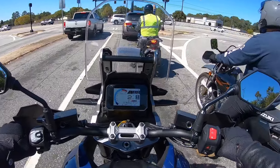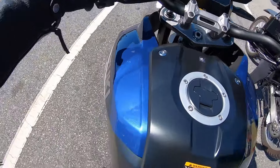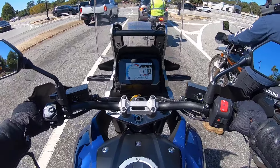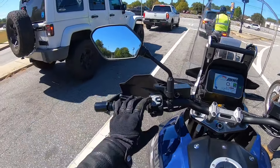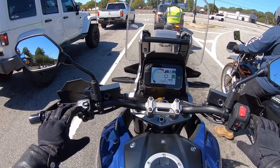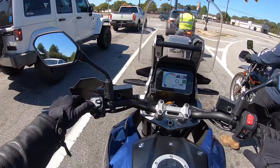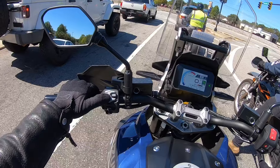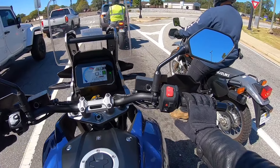The riding position is so comfortable. I can't flat-foot obviously, but I've got most of my foot on the ground. Very easy to find neutral. It's got cruise control. The switchgear seems exactly the same as the GSX-S 1000 GT that I was riding. It's a little different here — you've got your mode buttons, and you go up and down to change the mode. We're in A mode with ABS 2 and traction control 1. There are your turn signals, horn, passing light, and high beam switch.